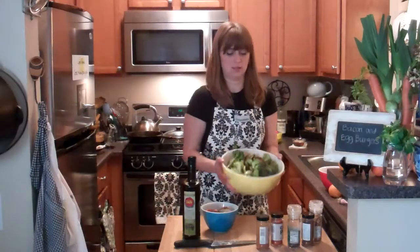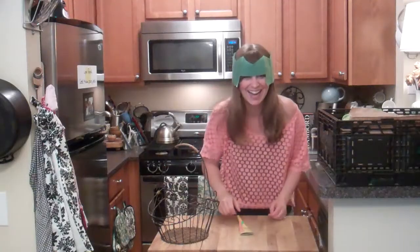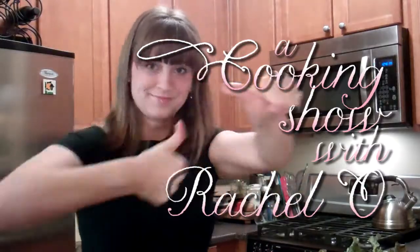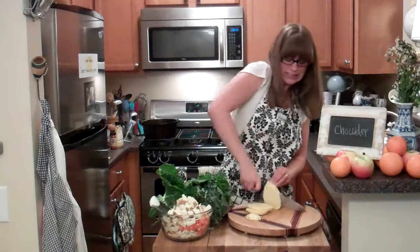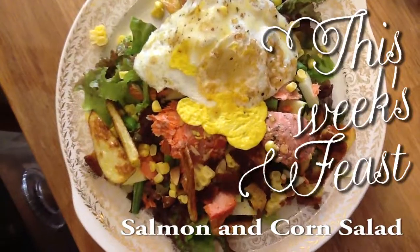It's a cooking show! Hi, my name is Rachel. Welcome to a cooking show. I live in a small LA apartment with a tiny yet wonderful kitchen. I love to cook, and I love Cooking Show with Rachel. Let's see what's in this week's Abundant Harvest Organics box.